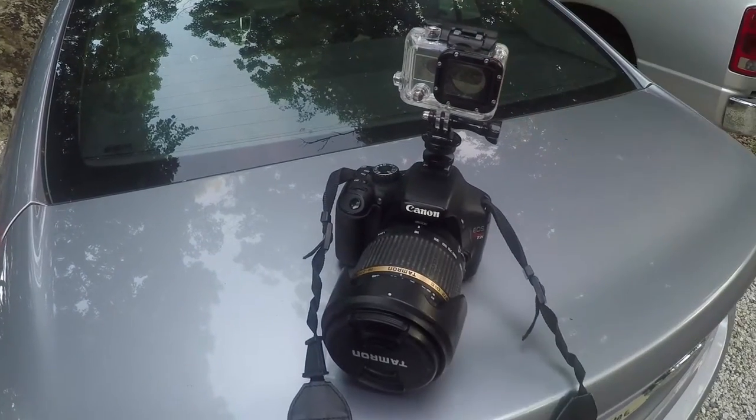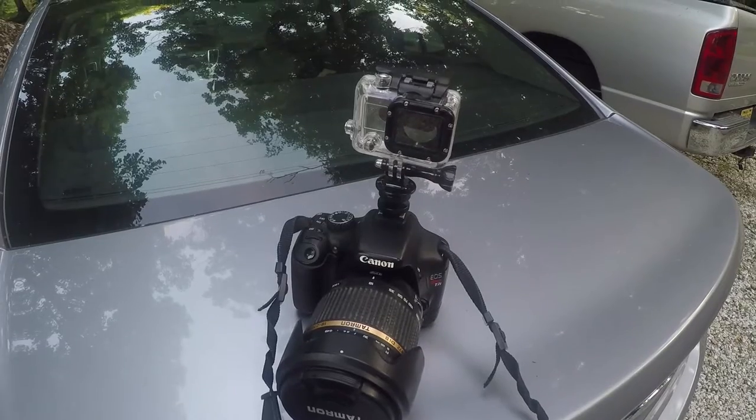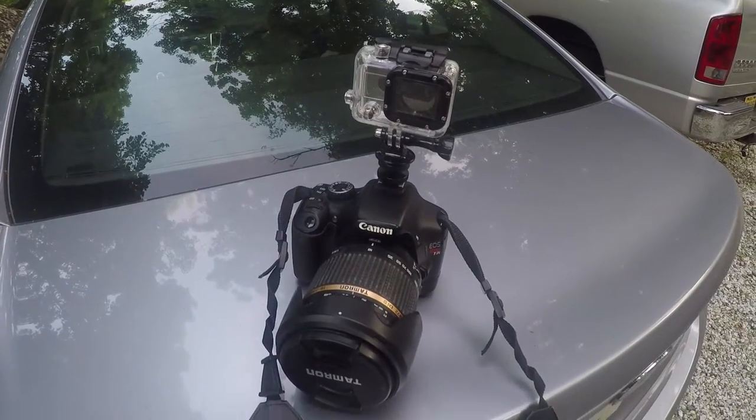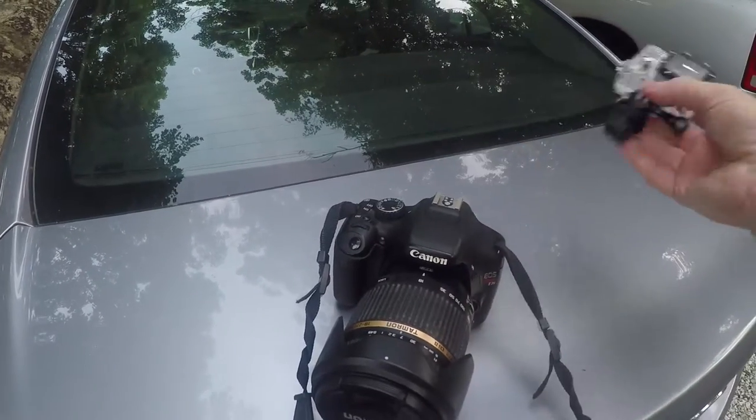You just put your GoPro in there — which I'm filming with, so I can't have it in there. Just stick your GoPro in there and it's right where you're aiming the camera. It worked very well on a whale watch, and to add and take it off, it's just that simple.